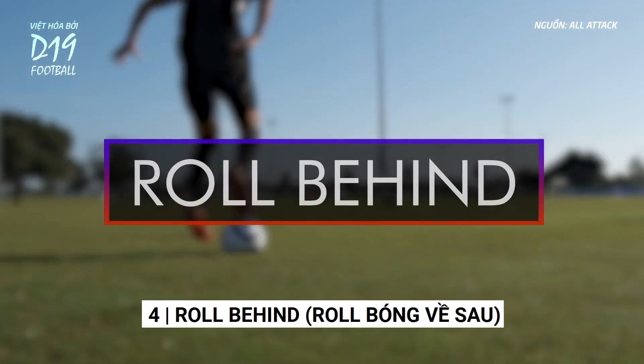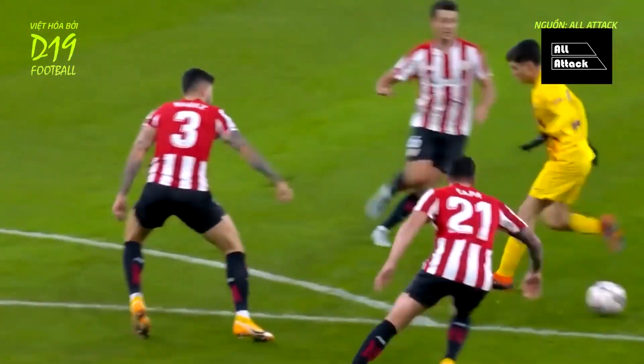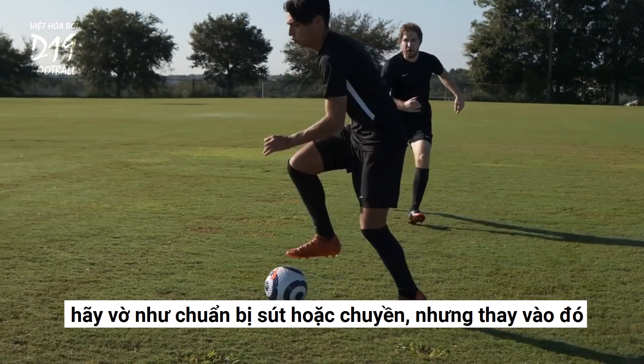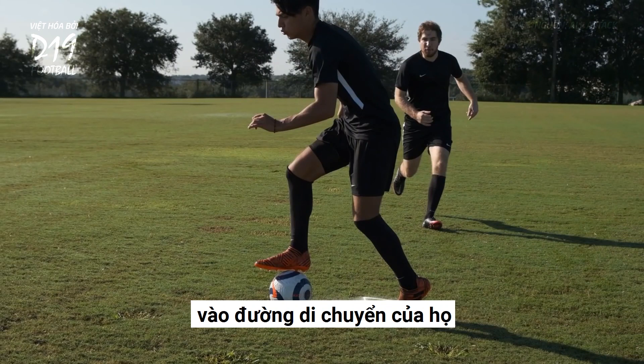The roll behind. When you can see that a teammate is going to run directly behind you, look like you're going to shoot or pass. But instead, use the underside of your foot to roll the ball directly behind you and into their path.